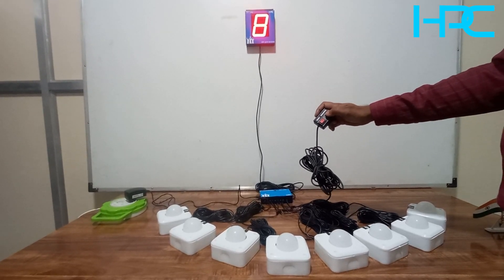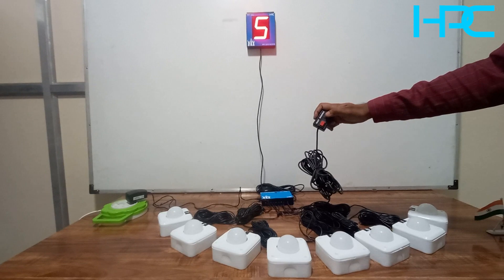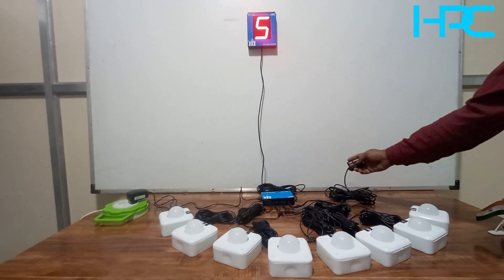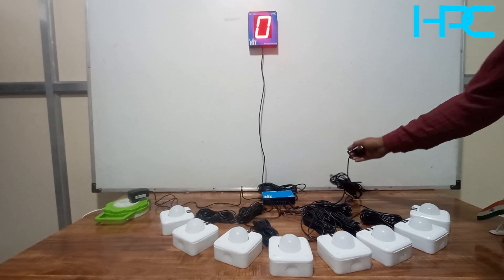You will see zero first, then the number four who pressed first, then second, third, fourth, fifth. Again it will show zero. You can check again by pressing the sequence button to see who pressed first, second, third. To reset for a new round, just press the reset button - the system is now ready for the next round.